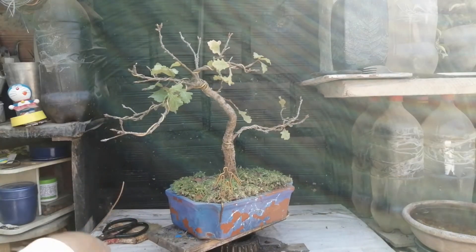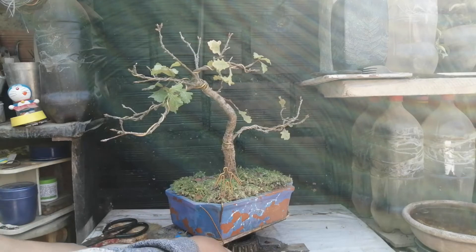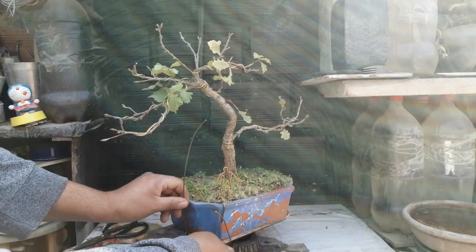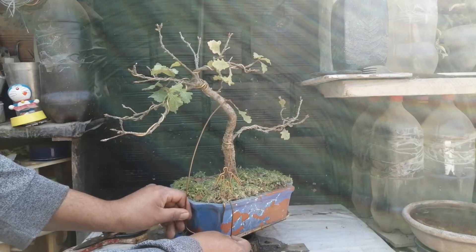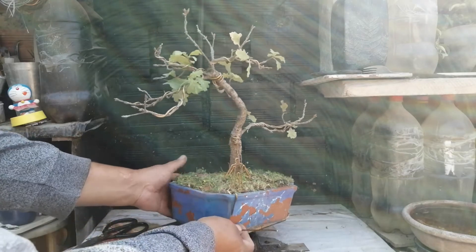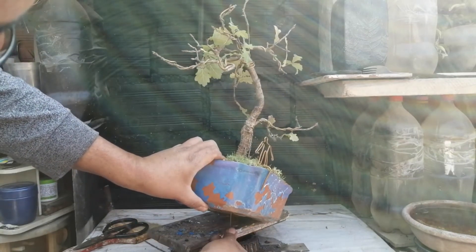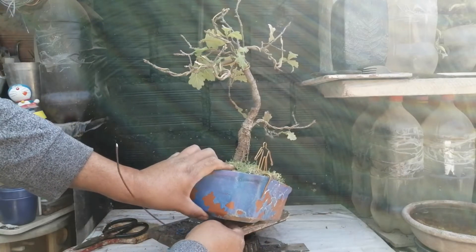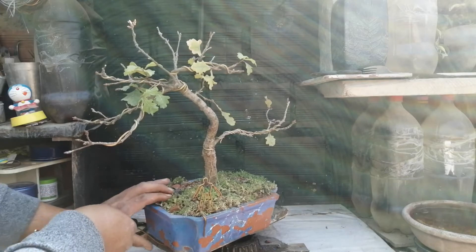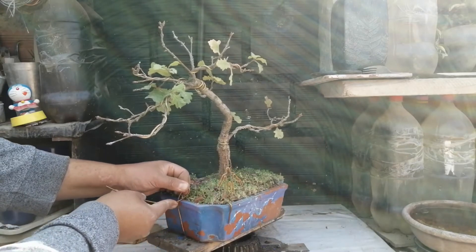Para colocar el tensor, lo que yo hago es introducir una porción de alambre por uno de los orificios de drenaje de la parte inferior de la maceta, y después el alambre lo rodeo aquí, de manera que cuando hago la tensión, esto está bien anclado. Este alambre me sirve de anclaje, porque no tengo aquí un elemento que me permita hacer eso. Con cuidado voy a colocar el alambre en uno de los agujeros de drenaje, en dirección opuesta hacia donde voy a hacer la tensión, ya está bien asegurado, y ya puedo generar aquí el elemento de anclaje.